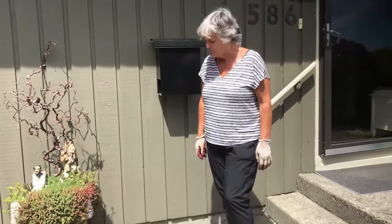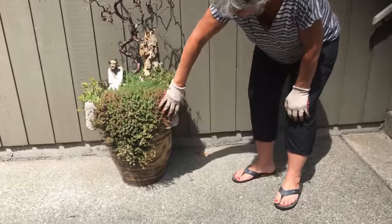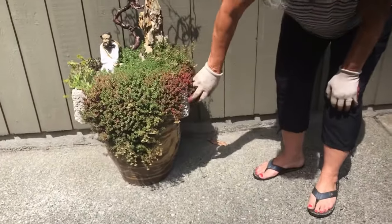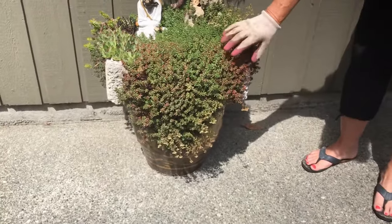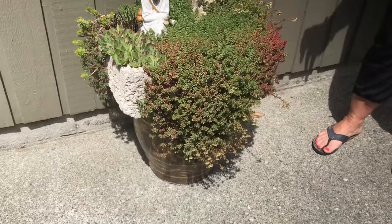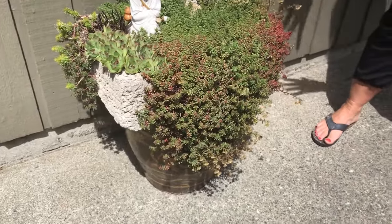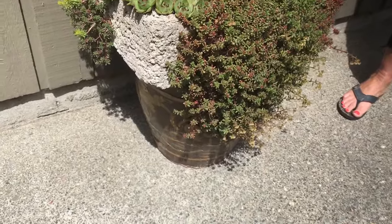Today I'm going to show you how to make Hypertufas. This is a Hypertufa here — this one is quite old, about 10 years old, but you can see the concrete. This was done in a cardboard box and the plants have actually adhered to the outside of it. It's quite porous when you make it, so plants will literally grow all over the top and down the sides and around the bottom if you let it.